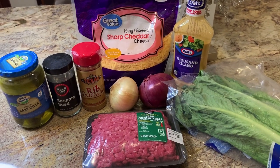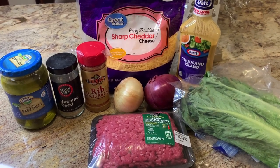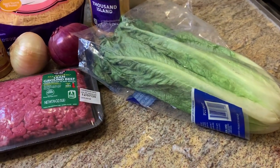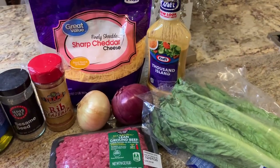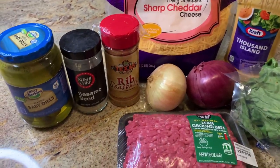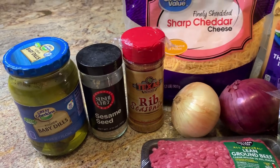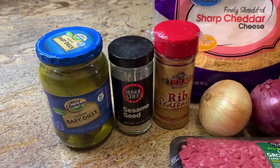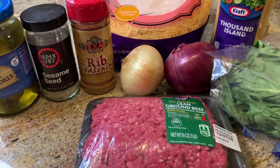A Big Mac sounded really good to me this week but I did not want to eat all the carbs, so tonight we're just going to make a super simple Big Mac salad. I have some romaine lettuce, a pound of ground beef, some thousand island dressing, a red onion, a yellow onion, some cheddar cheese, Texas Roadhouse seasoning for the beef, some sesame seeds, and some dill pickles. I'm going to start by chopping my yellow onion and browning my ground beef.